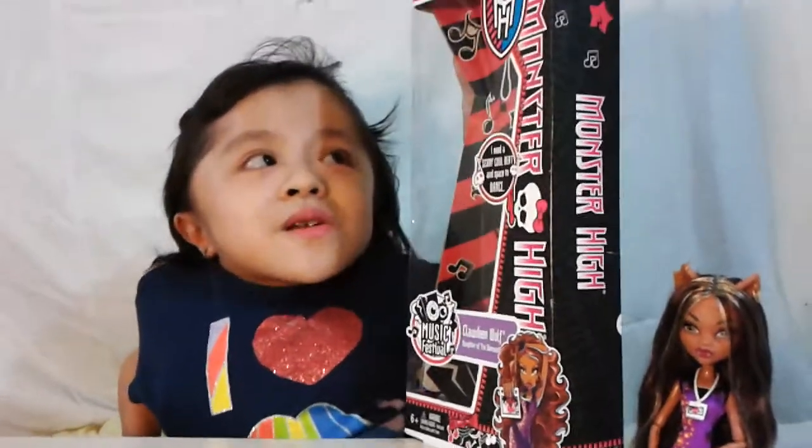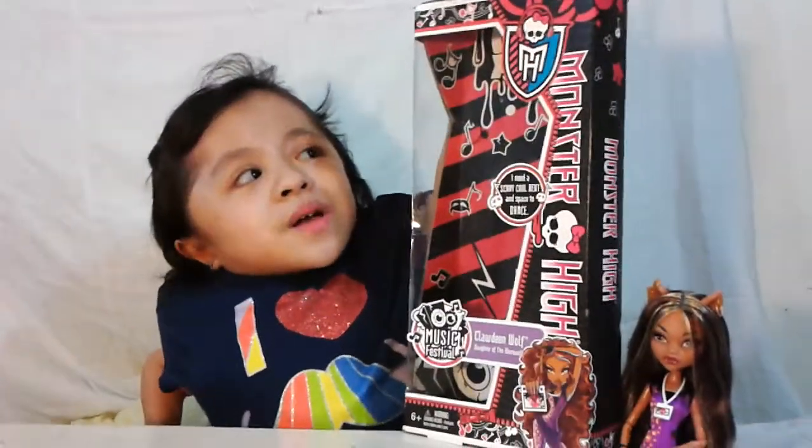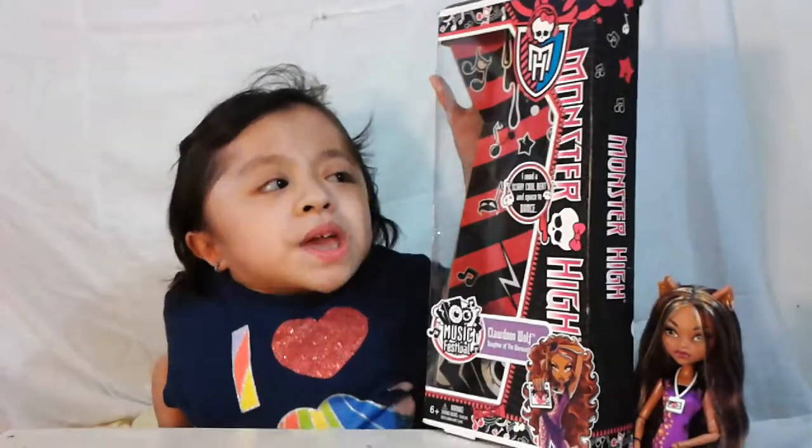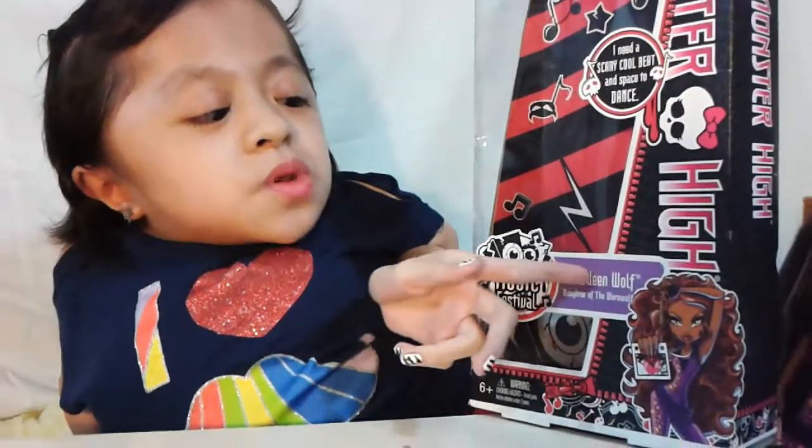Here's the box first. It has some music notes all over and it has some chains. Here is the Monster High logo, and on the side it says Monster High. And here it says, 'I need a scary cool beat and space to dance.' Here is a picture of Claudine Wolf. It says Claudine Wolf, Daughter of the Werewolf, Music Festival.